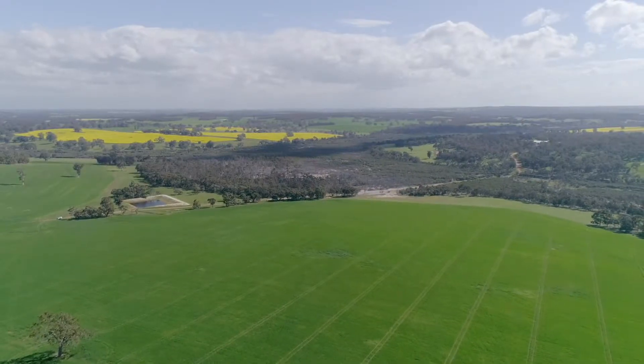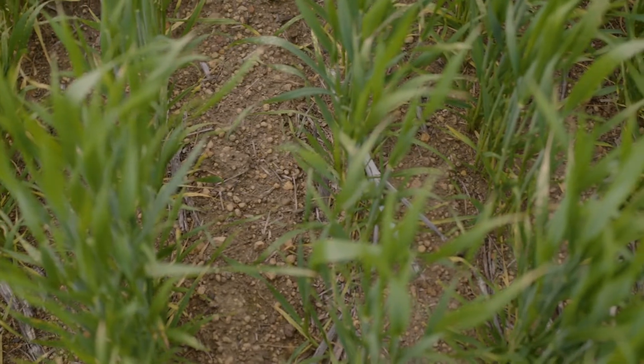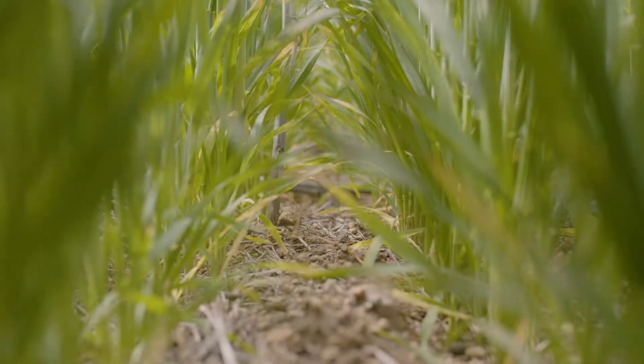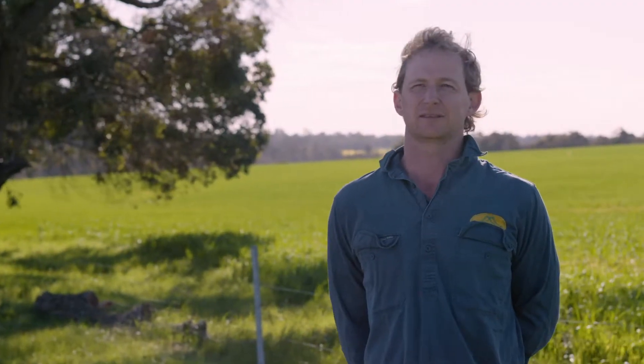In this block that we're standing in now there's about 200 hectares of Scepter wheat, and we've used the Sakura Flow on this half and the granules on the other half, so we've been very happy with it this year. There was enough early rain to get it activated and do the job on the ryegrass, so we didn't have to come back with Blocks of Gold or anything. It's done the job, which is good.